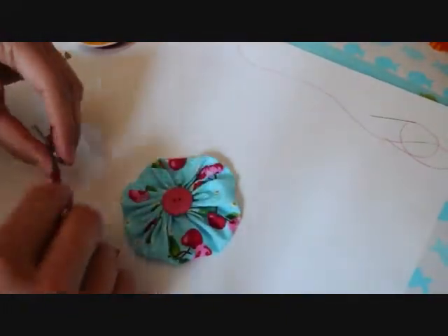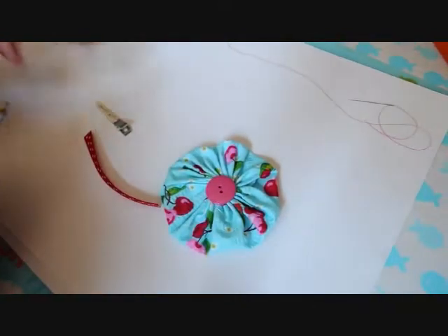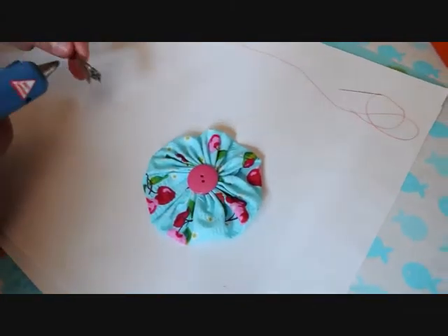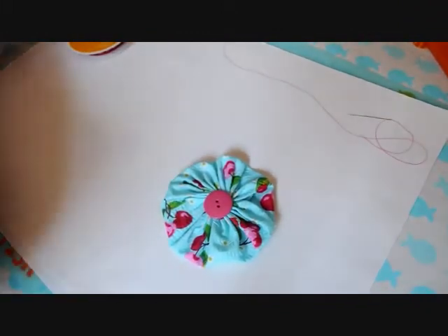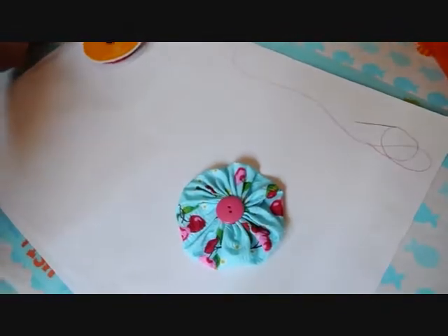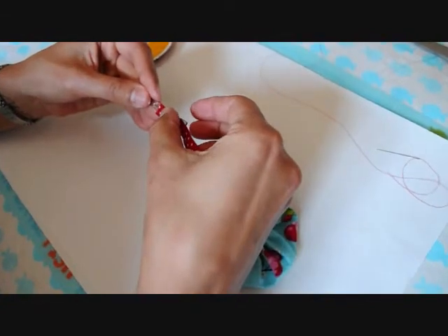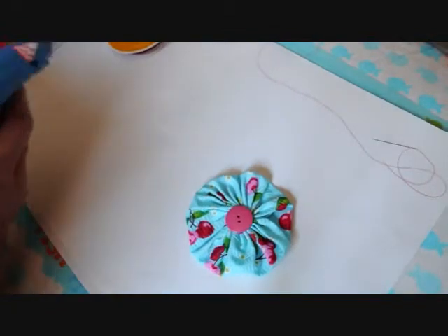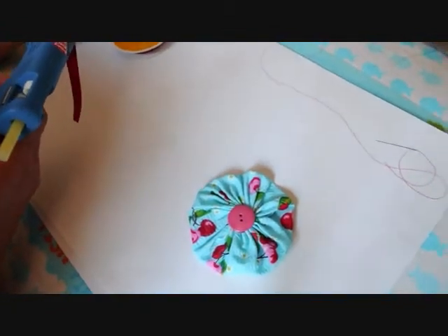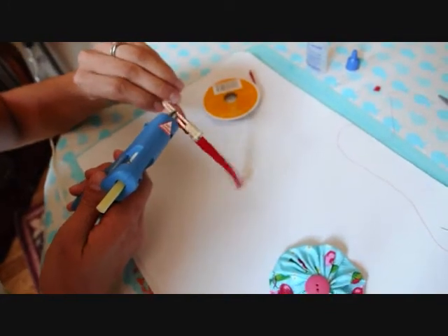And then you have a yo-yo! To attach your yo-yo to your hair clip, you need to get a hot glue gun. Put a little bit of glue — it's a little too much, but — put a little dot inside where you squeeze, and then all along the top.